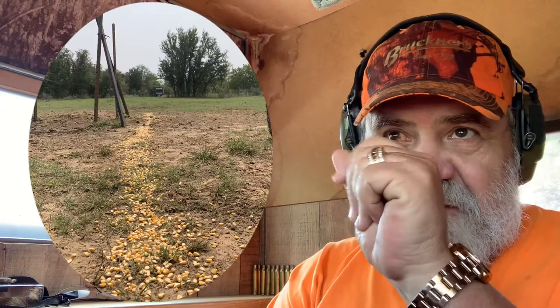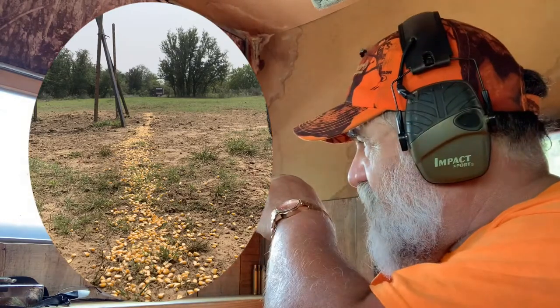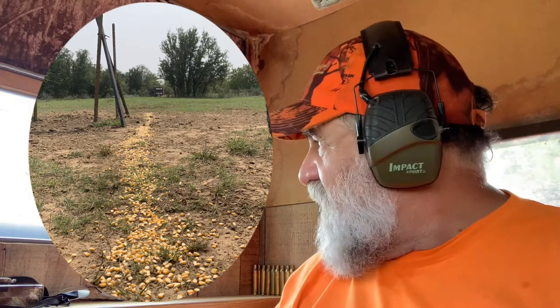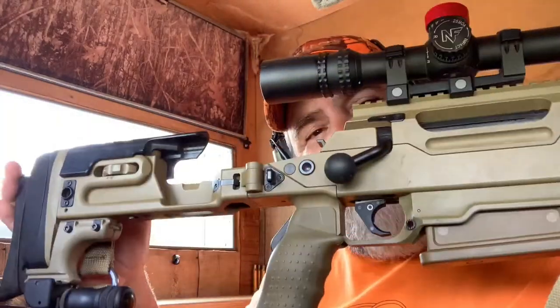I'll take that any day. Got the corn out and ready. There's a picture right here — I'm hoping I can get more than three hogs with one shot. That is my record, and let's see if I can get at least four with one shot using this .338 Lapua. I got the power right here.